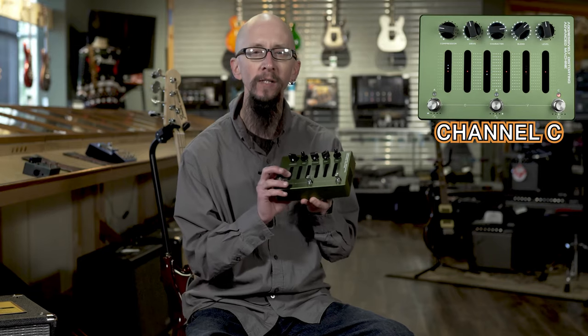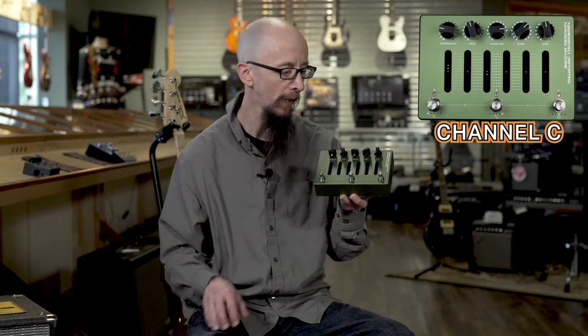Hi everybody, this is Cory at More Guitars and More Music in Evansville, Indiana. Today I'd like to show you the Darkglass Atom, the aggressively distorting advanced machine. This thing has some ridiculously thick distorted tones in it.